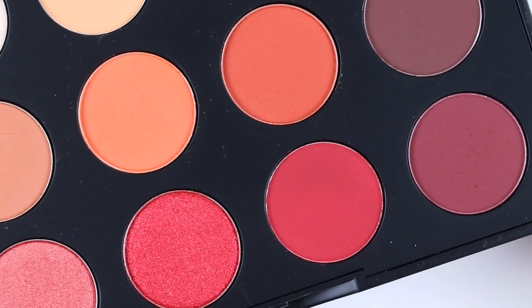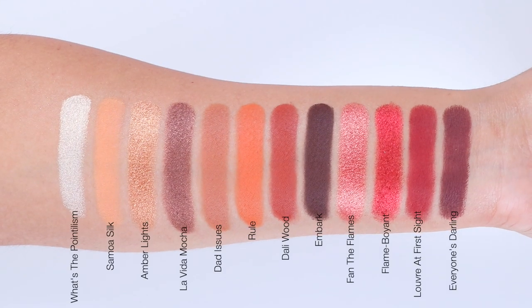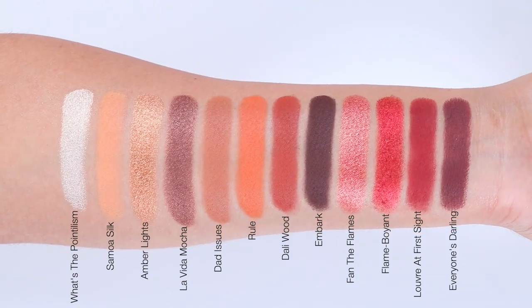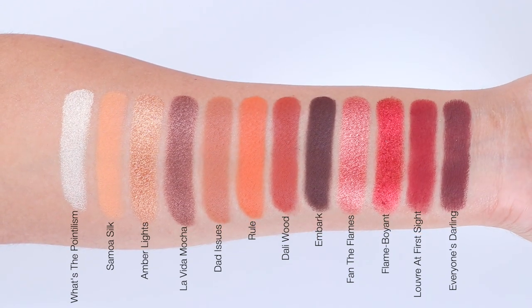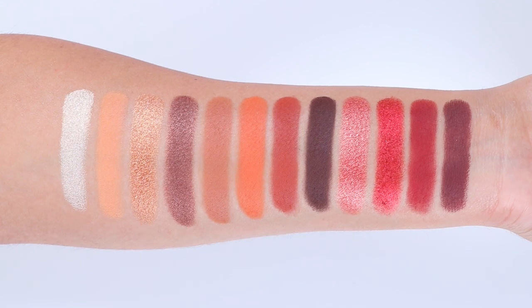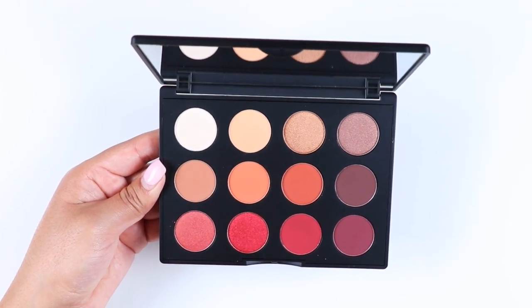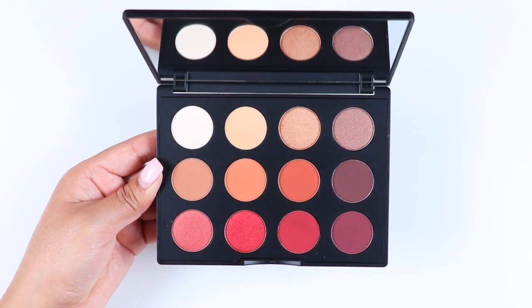For the shimmers, these were very creamy and pigmented. Overall I'm very happy with my purchase. I was a little worried when buying this palette because I haven't purchased eyeshadows from MAC for over four years and didn't know how the quality would be, but I'm happy I did. I like the color story, it's compact, and I feel like it's travel friendly.